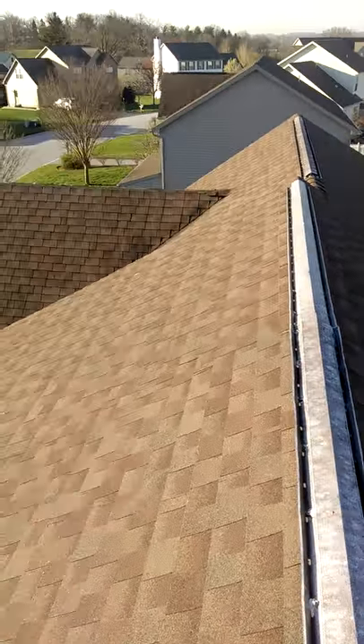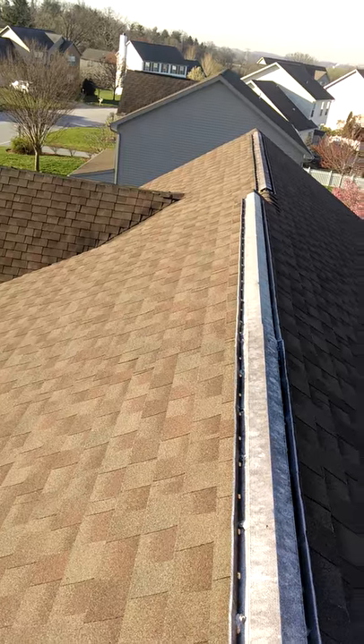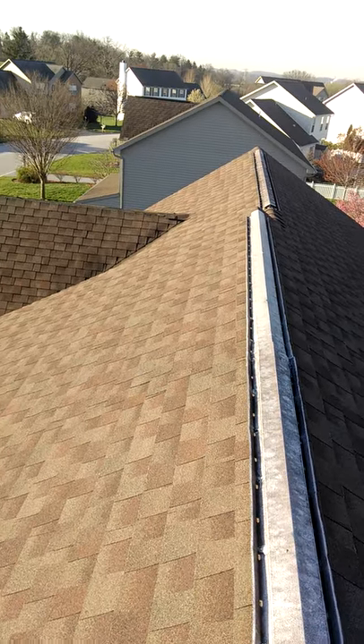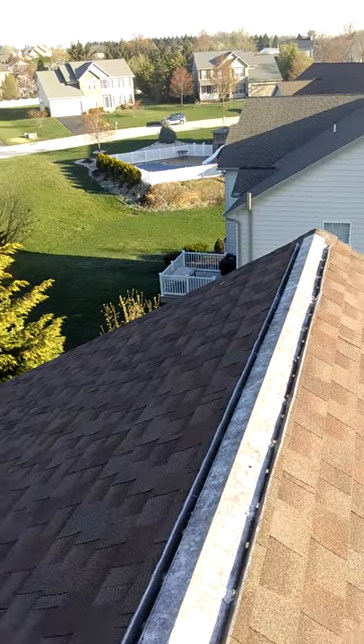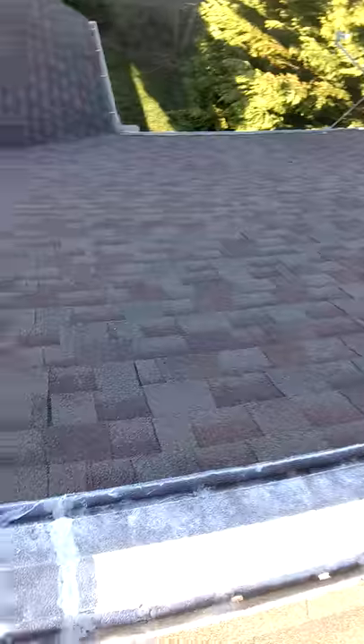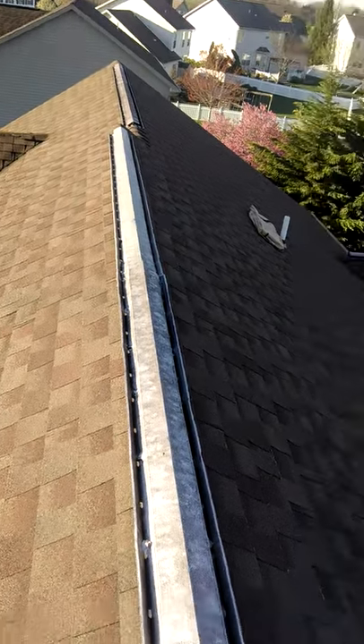Today we are replacing ridge vent on a house that's only 12 years old. Because they installed aluminum 10-foot strips of ridge vent, they always leak. This is the 12th one I've replaced this year.